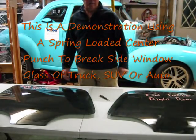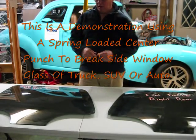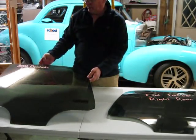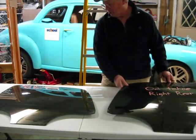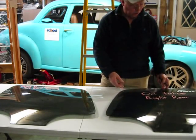Here I am again in my work garage. I'm going to demonstrate something using some glass I got out of a salvage yard. These are some side glass pieces for a pickup truck — in this case an Escalade, 2002 left rear Escalade. This one's an 02 Tahoe right rear.